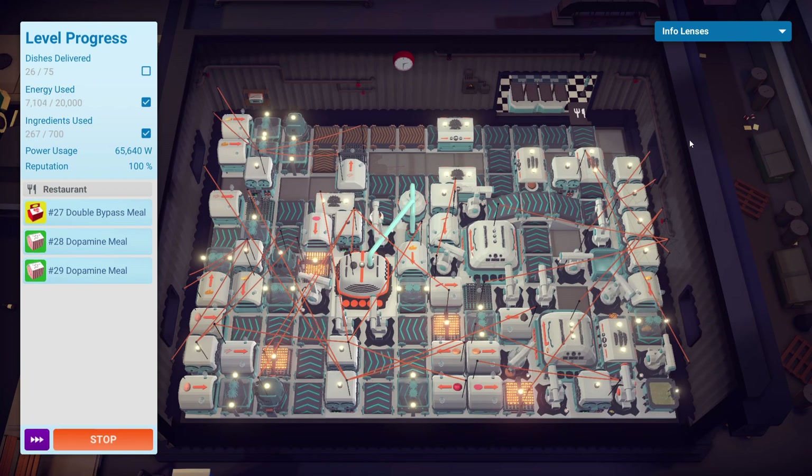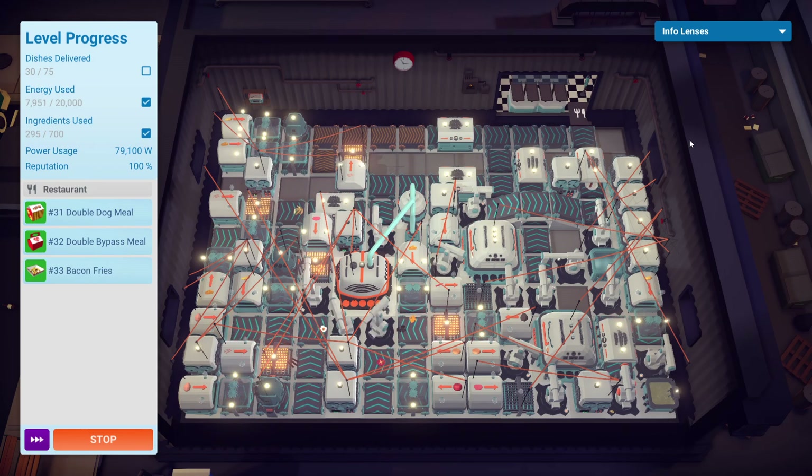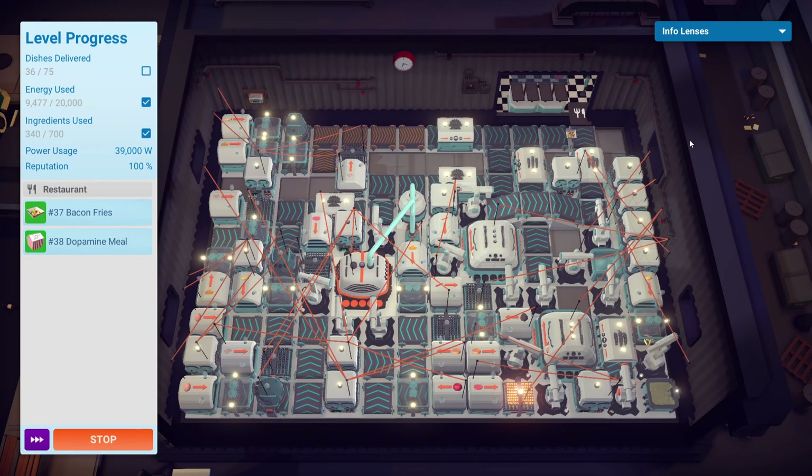There was no way I could really use teleporters here — it would have been kind of messy. So it just made sense to funnel everything into their respective packaging machine and stick with it. The ingredients used didn't really factor in too much; all the meals are pretty self-contained and there weren't too many orders beyond the amount you needed to deliver.